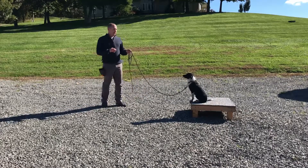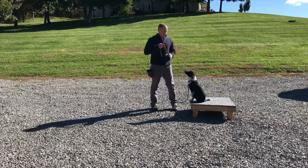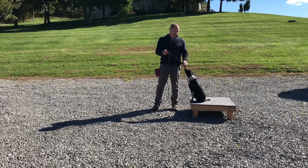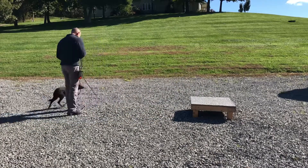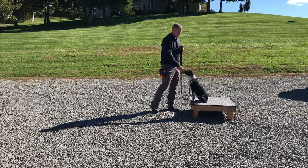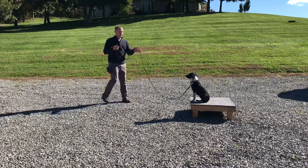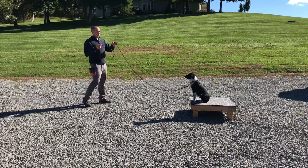Stay — he thought about it, good. I'm going to ask him to come off; I'll say his name when I release him from the stay command. Trek, here — good. Back up. Place — good. Stay, stay. Once I feel like I've got him understanding what I'm asking — good — reward.